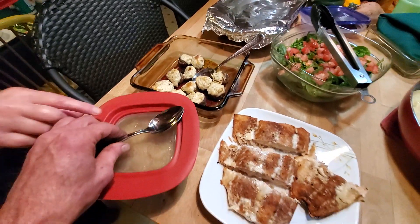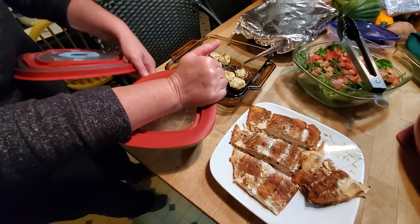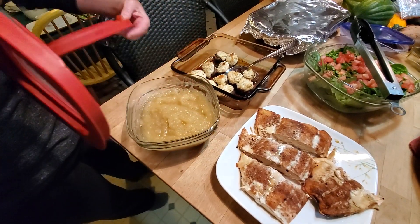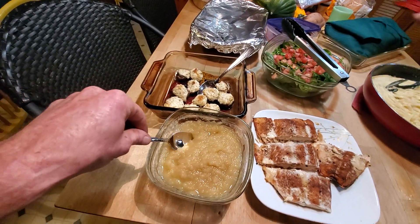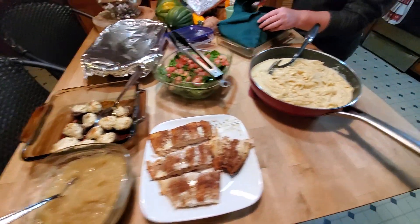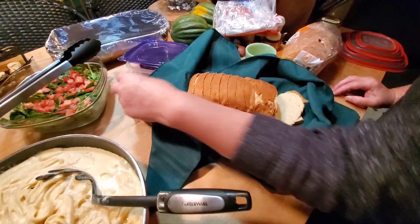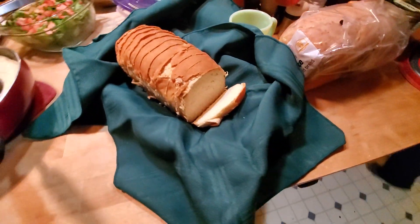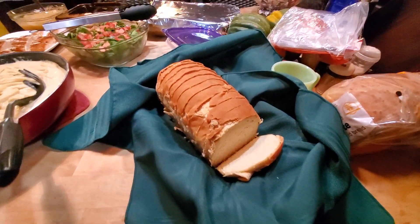We have homemade applesauce. Where'd the apples come from? Down at the end of the driveway. They were all golf ball sized, but nothing's the matter — butter. We have homemade country white bread. Oh, my God, would you look at that? Slather it with butter.